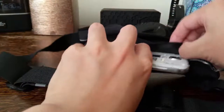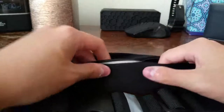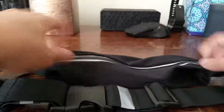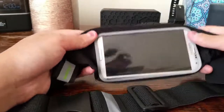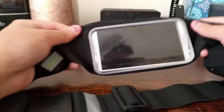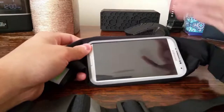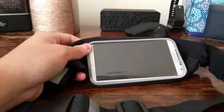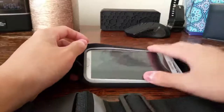On the upside, the flap snugly secures my Galaxy S4. For demonstration, I'll put it in here with the screen facing the plastic covering, and just close it up. As you can see, the phone snugly fits in here without moving around too much — this perfectly fits the Galaxy S4. I'm not sure about the iPhone 6 or Galaxy S5, but since they advertise those devices will fit, I assume they will.